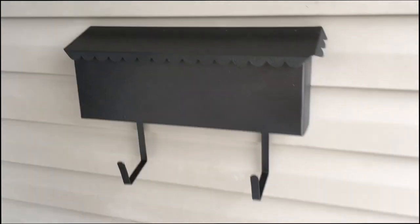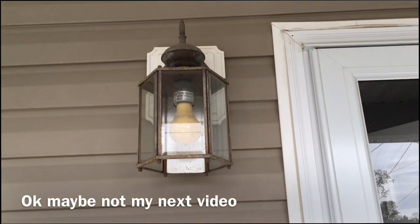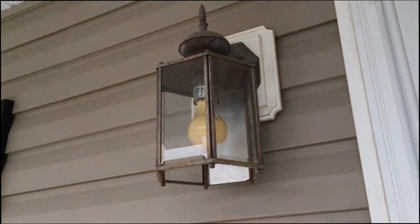Stay tuned because in my next video I may take this porch light off and get it together so I can prime and paint that as well.